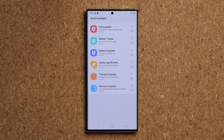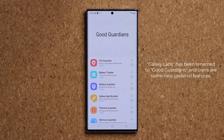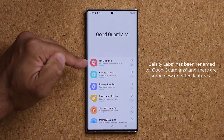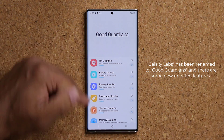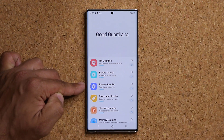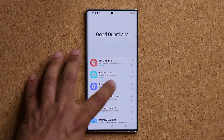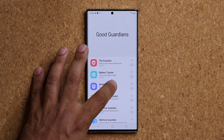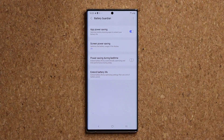Let me click on Open. One thing real quick — Good Guardians has been renamed. It used to be known as Galaxy Labs. Now it is Good Guardians, and on top of that we have some brand new features in some of these modules. Let's start with the Battery Guardian, which has the most new features. When you click this for the first time it might take you back to the store to install this module — that's fine. Once you have it installed, it's going to say Install at the bottom, and when you click it it's going to launch the application.